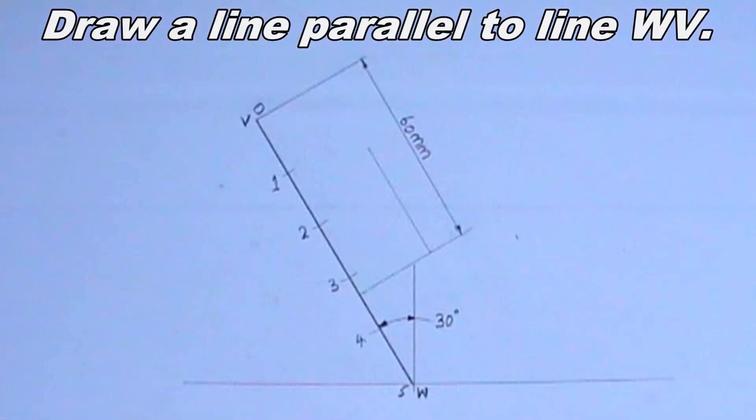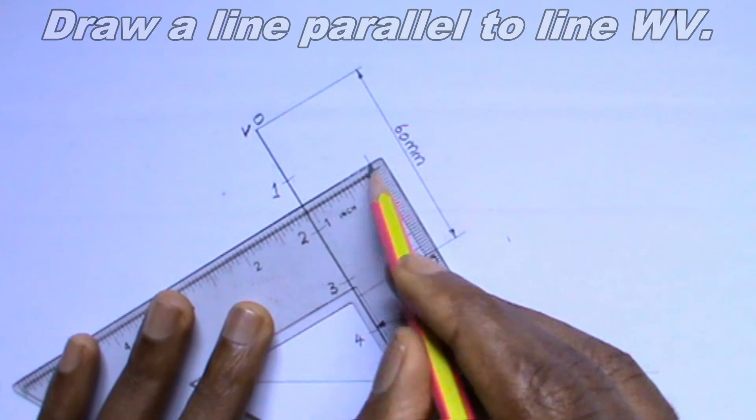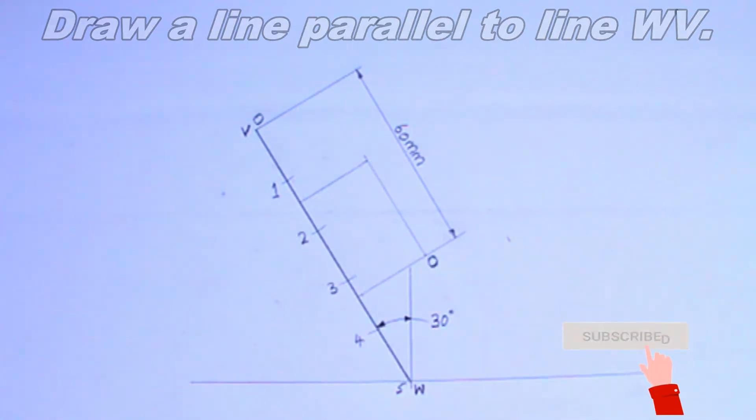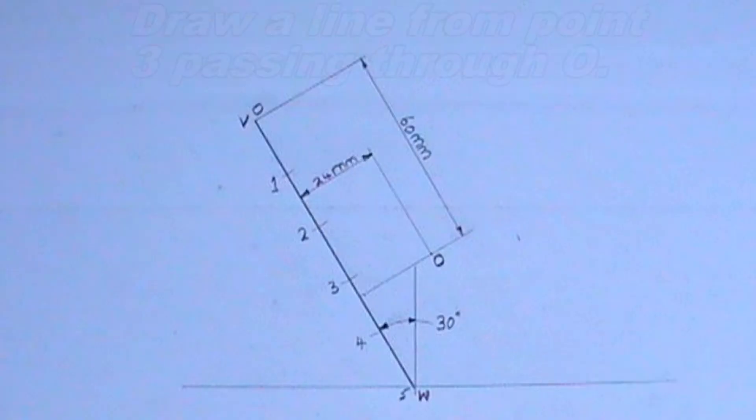The next thing I will do is to draw a line perpendicular to line WV. The point where the perpendicular line intersects line WV should be 60 millimeters from V. I will indicate that the line is 60 millimeters from point V.